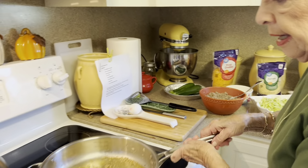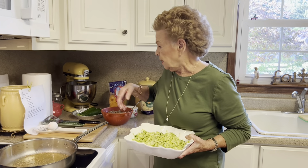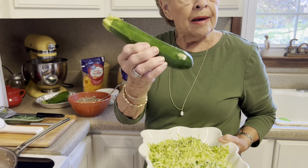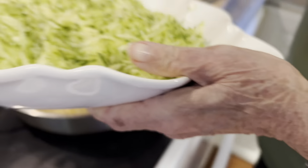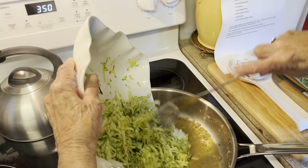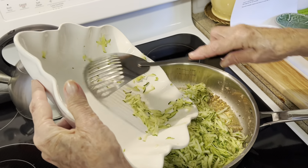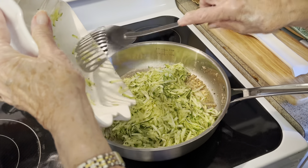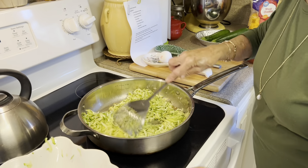I want y'all to look at this — that sausage has very little grease in it, that's why I like this Snow Creek. I tried to see on the package where it's from. This recipe came from a very old cookbook, so it's one that has been around for a long time — one of those tried and true. And I'm going to tell you, we like it, we sure like it.